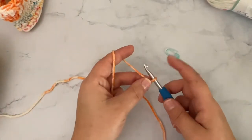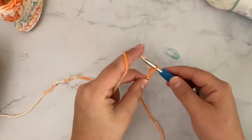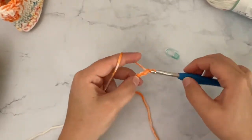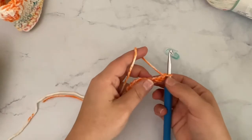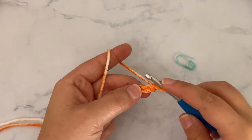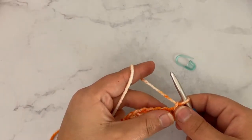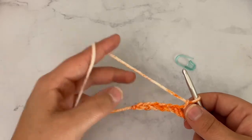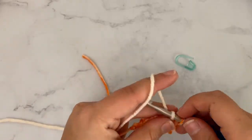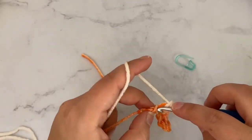I have a slip knot on my hook. For round one, we're going to chain eight stitches. Then I'm going to single crochet in the second chain from my hook, and then single crochet in each stitch across until I get to the very last stitch.